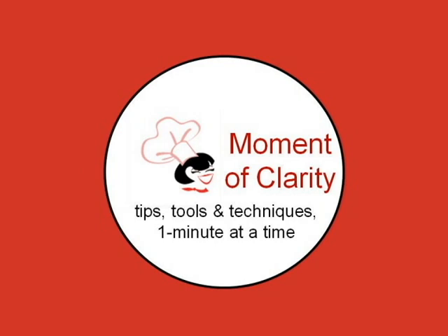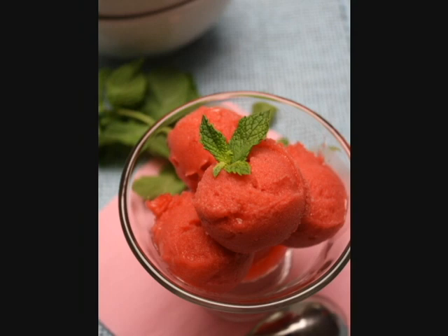I'm Chef Danielle with a moment of clarity. Today I'm showing you how to make raspberry sorbet, the perfect refreshing dessert for hot summer days.